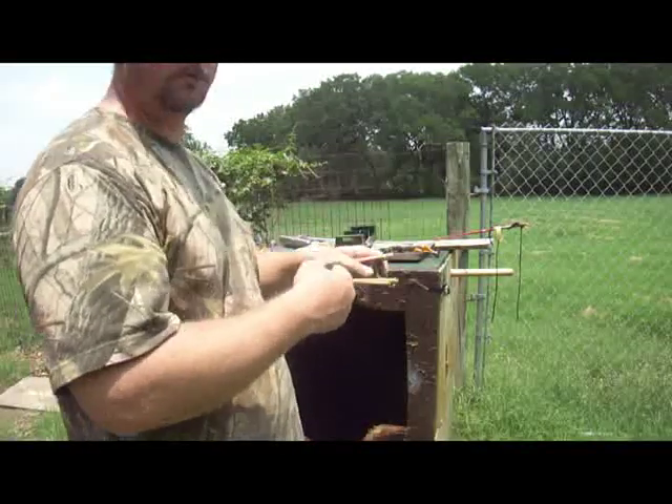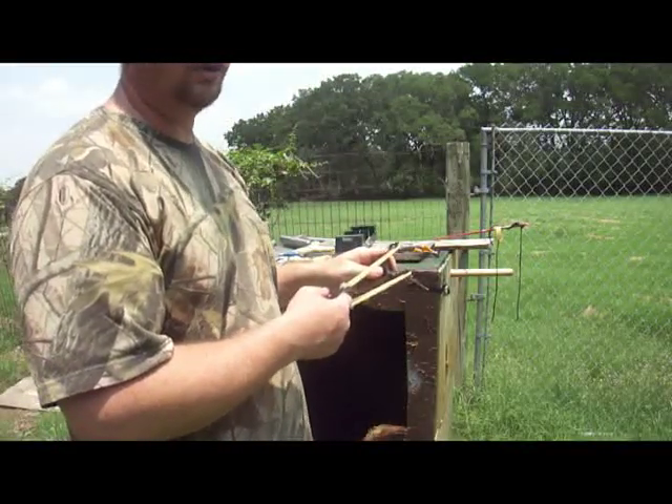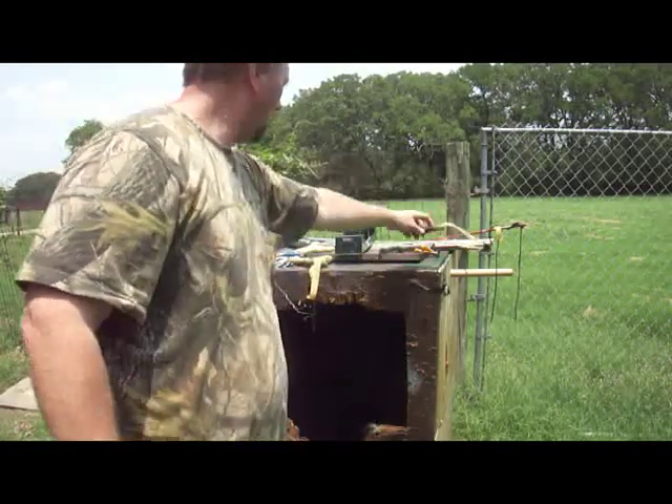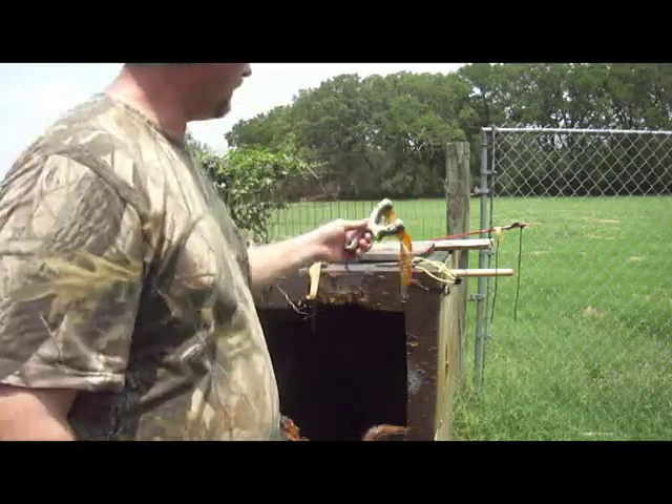Now, these are very, very good. This will definitely take out birds or even rabbits using that size of ammo with that speed. You can definitely take things out with it.